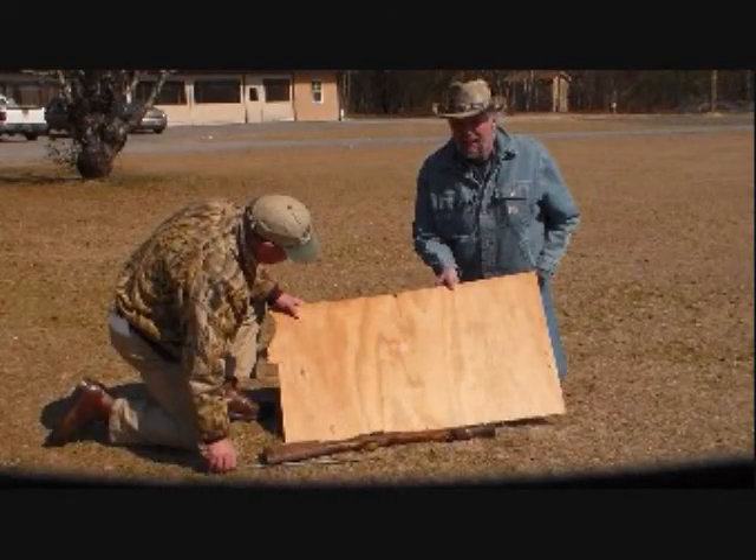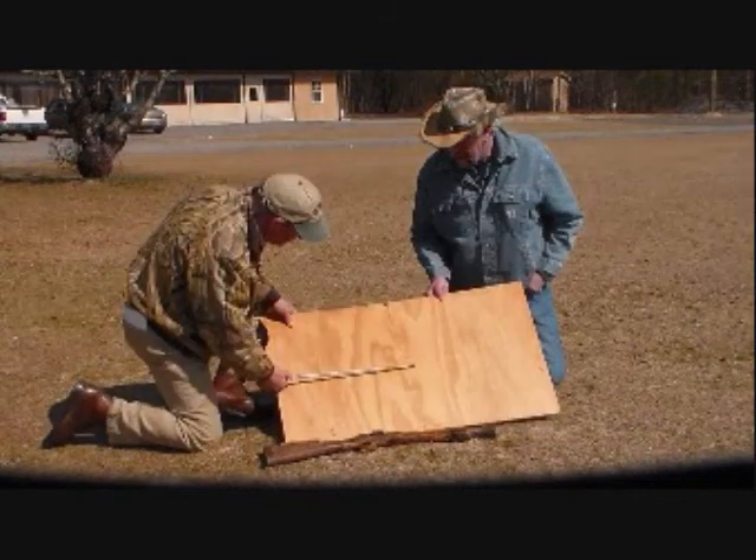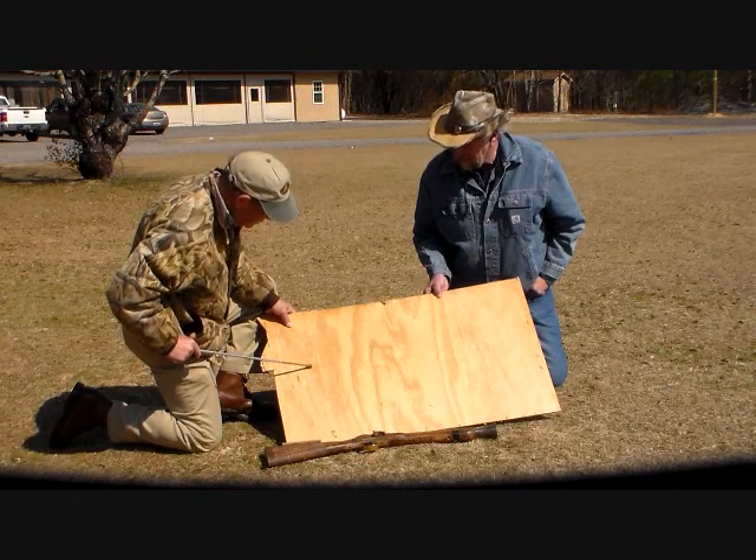Fellow outdoor writer Harry Guire and I took a look at this target, and guess what we decided: at 20 yards that pattern will kill turkey. Guaranteed. Yes sir.